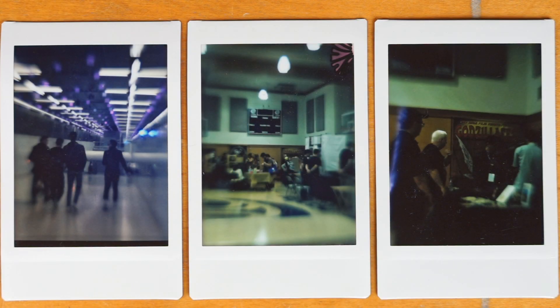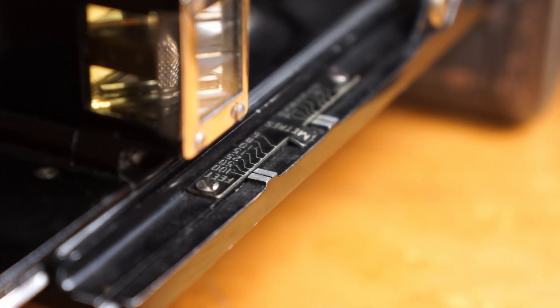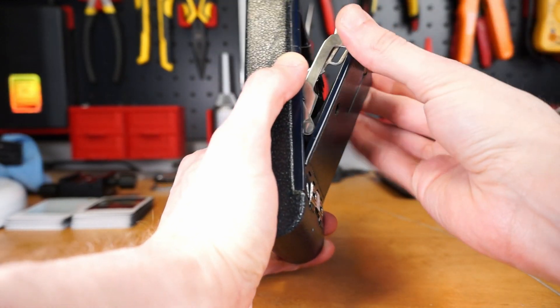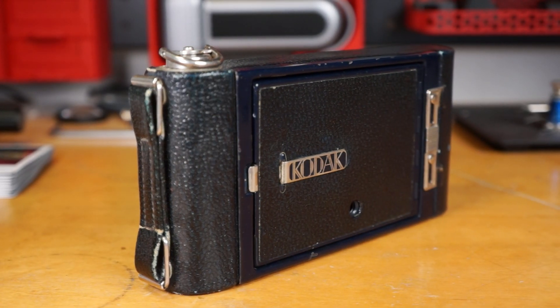How did I get here? I own a bunch of early medium format folding cameras. Look at this one — it's a Kodak 3A Autographic Special from 1919, which is actually the first camera with a coupled rangefinder. And it works great! I love medium format folders because they're fairly simple, you can repair them, and they're also super portable for the size and quality of negative they make.